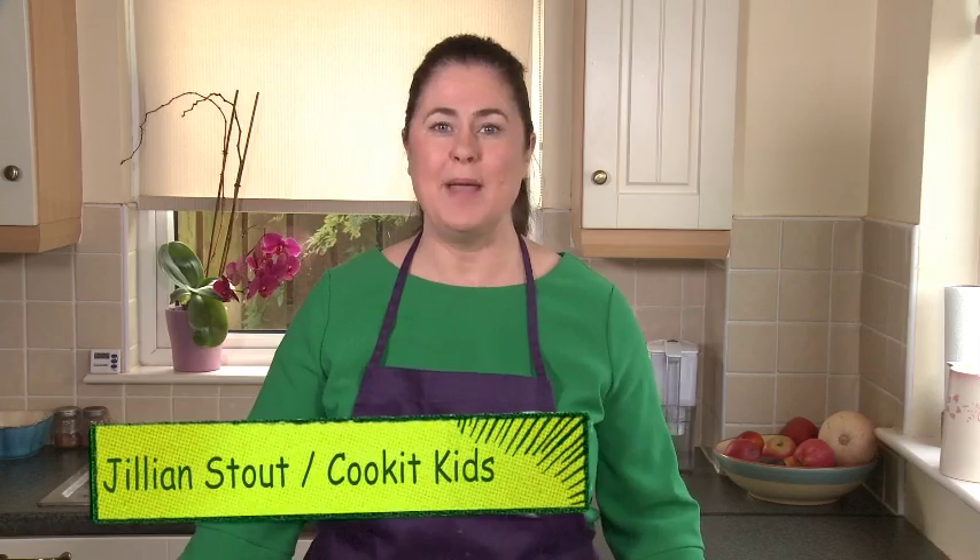Hi and welcome to Cook It Kids. Today we're going to be cooking baked churros, and if you go to the comments below you'll be able to see a recipe for our chocolate ganache that you can use for a dipping sauce for the churros.